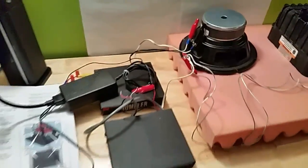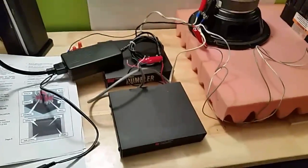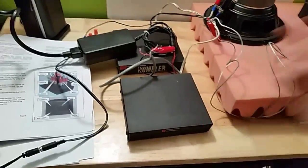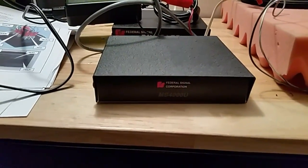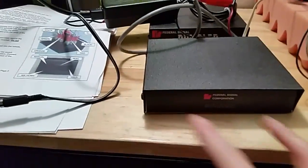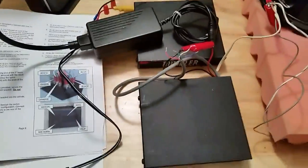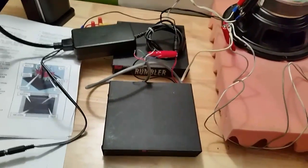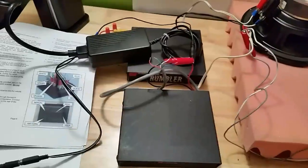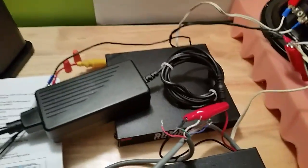Here's a quick demonstration video of the Federal Signal Rumbler amplifier. For demonstration purposes I just have a regular siren, a very basic MS 4000U. They come in two different styles: one just has the switches in the front, and the other is basically this one where you wire it so you can hide your switches wherever you'd want — you'd stick it in the trunk or under the seat.